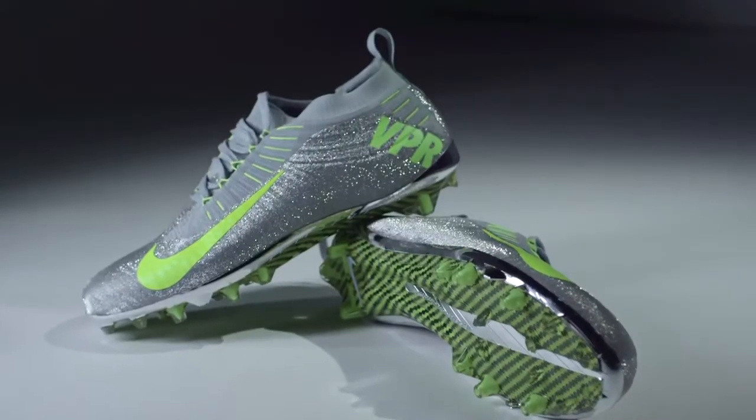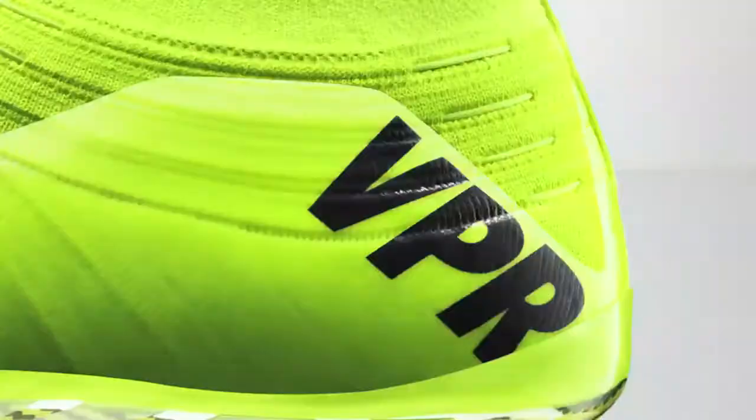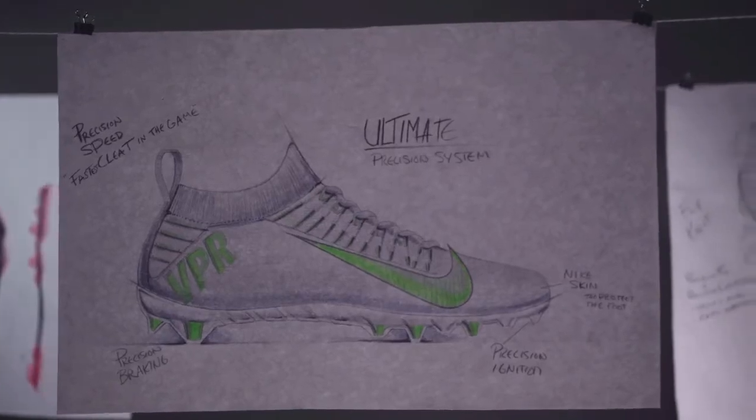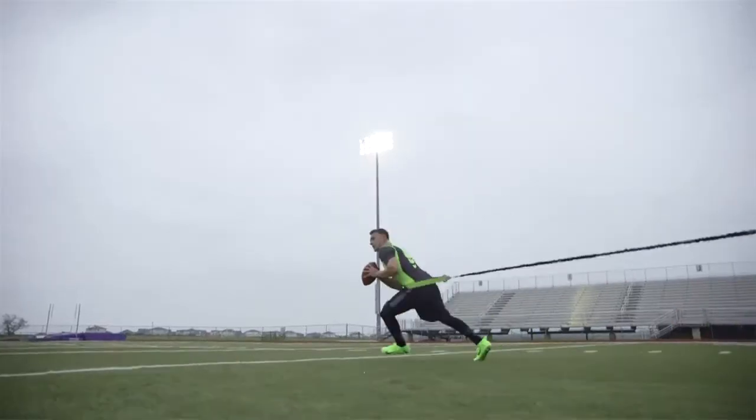The Carbon V-Plate really starts with our groundbreaking traction. It's based on a geometry that allows for zero slip. At the same time, that zero slip has been brought into the braking heel, allowing the athlete to adjust to a route. If you run from heel to toe, the carbon allows for an explosive cut or acceleration off the line.